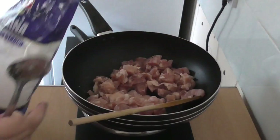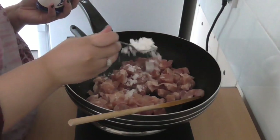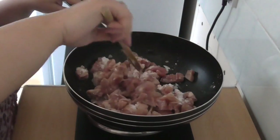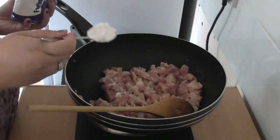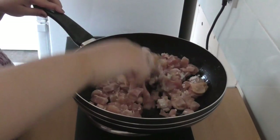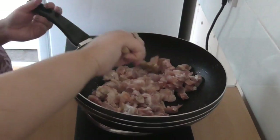We're going to place our potato starch on top of the chicken — that's one tablespoon of potato starch. Give that a mix, then place another tablespoon of potato starch on the other side of the chicken. Just mix that all together and carry on frying on high heat.